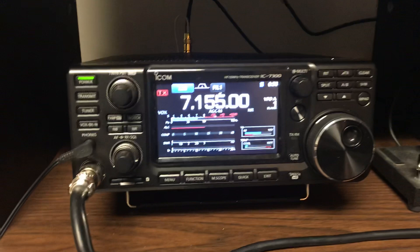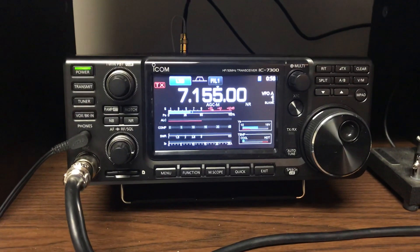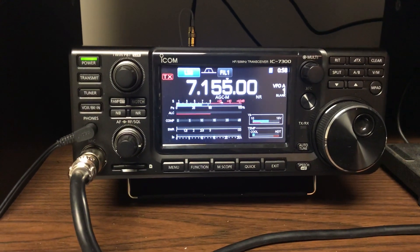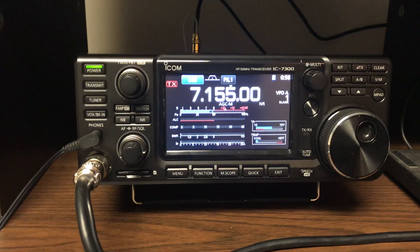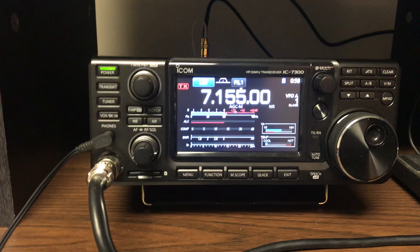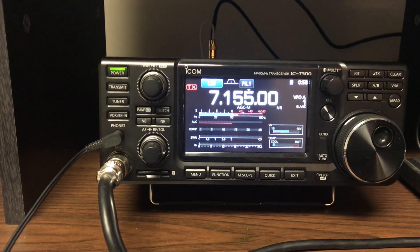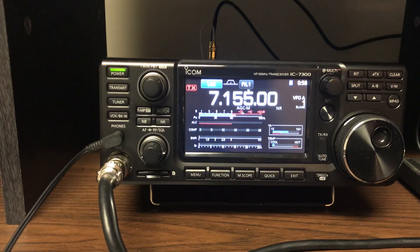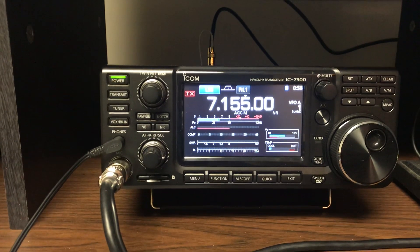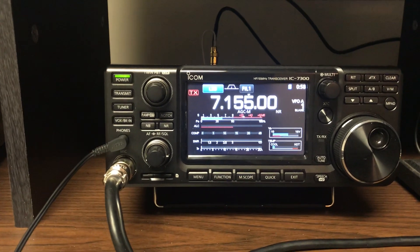Let me turn my box off here. That is the inverted V. There's the delta loop. Delta loop. Inverted V. Delta loop. Inverted V on the Spain station.